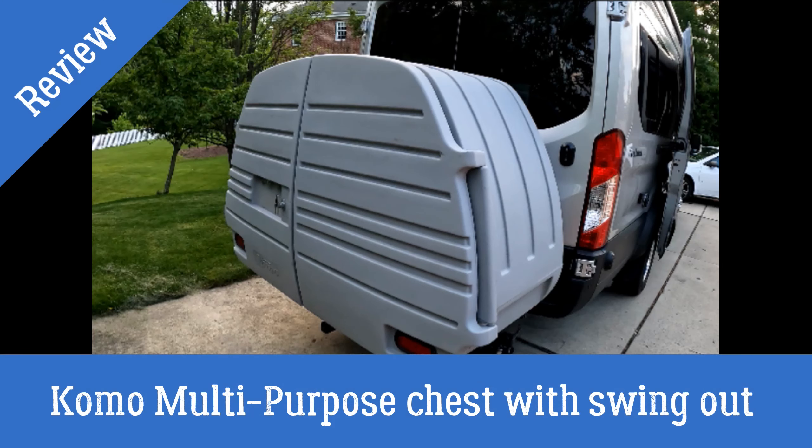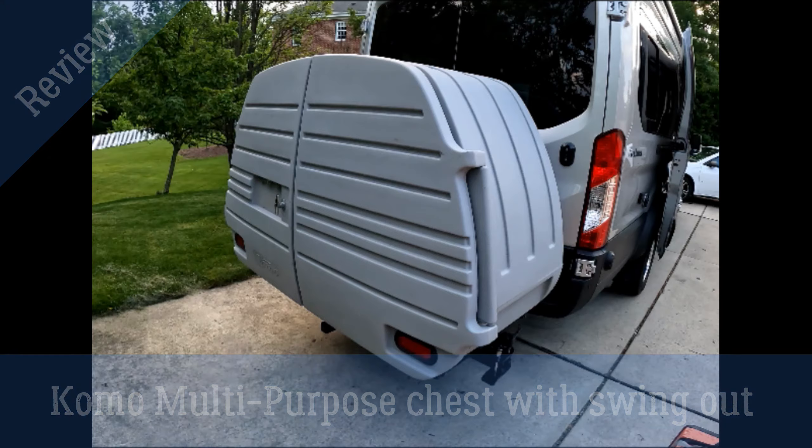Today we're going to talk about the Como Creation Multi-Purpose Chest with Swing Out. Let's find out what it's all about.